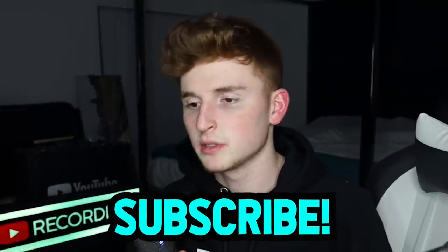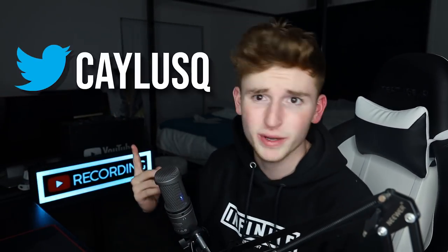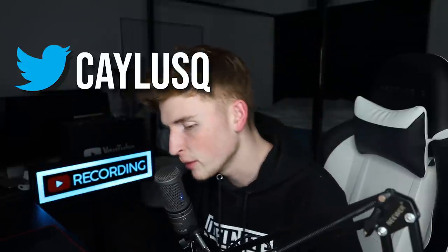Anyways, that's it for the video. Subscribe if you're new, do it right now. Go follow my Instagram at Kayla's — go follow me right now and I will follow you back. Also make sure you go follow my Twitter which is at Kayla's Q. I post funny stuff. Anyways, I'll see you guys on tomorrow's video. Peace.